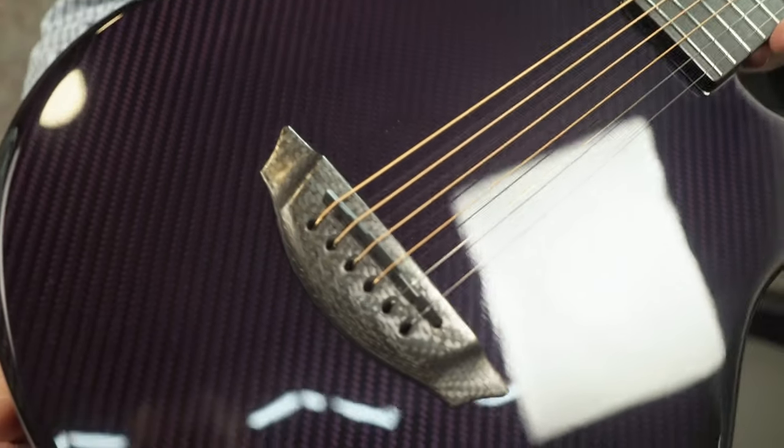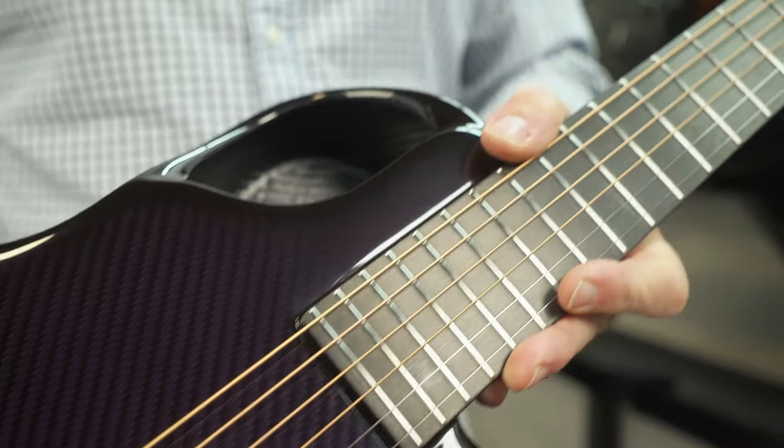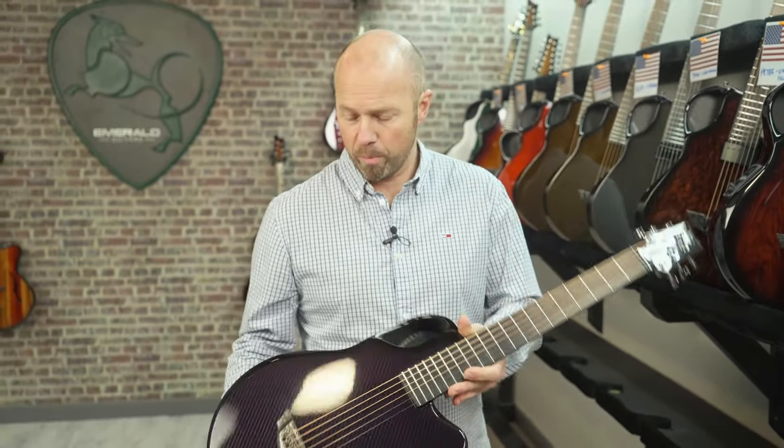The reason a lot of people love our carbon guitars is they sound good, they look good, but they also really endure temperature and humidity changes really well. So no matter where you take them around the world, they can really hold up.